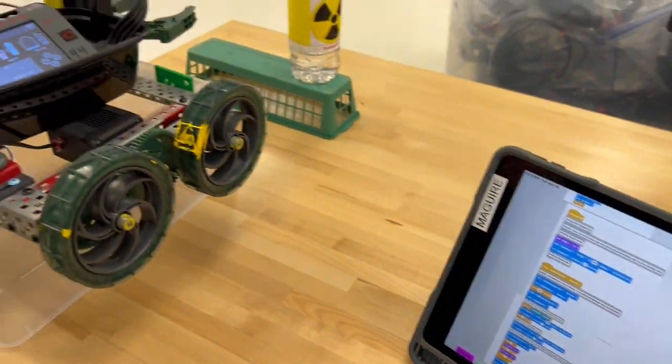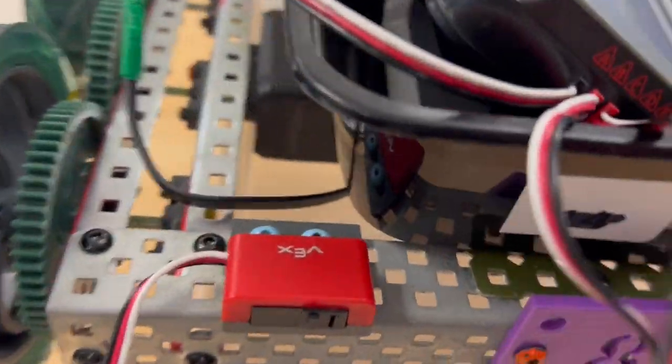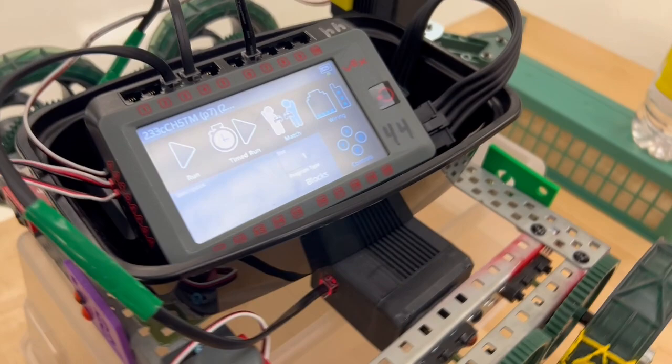Now we are going over to our car. We're going to check that our motors are on. We've got three red lights — one, two, and three — because don't forget the claw is on a motor also.